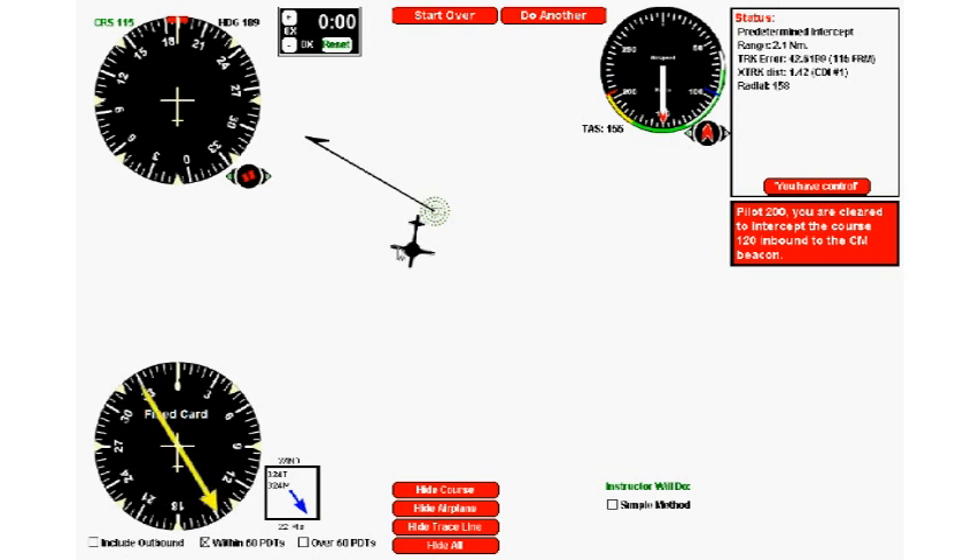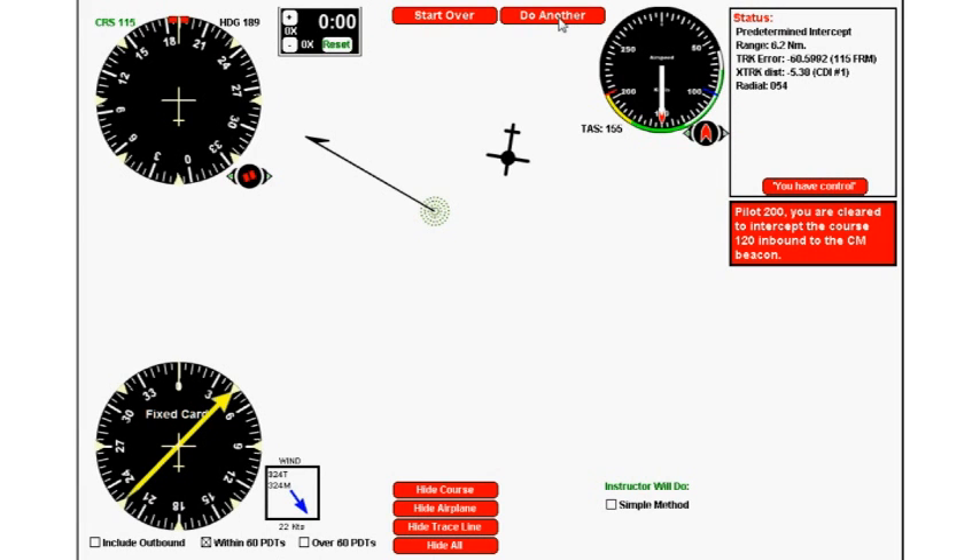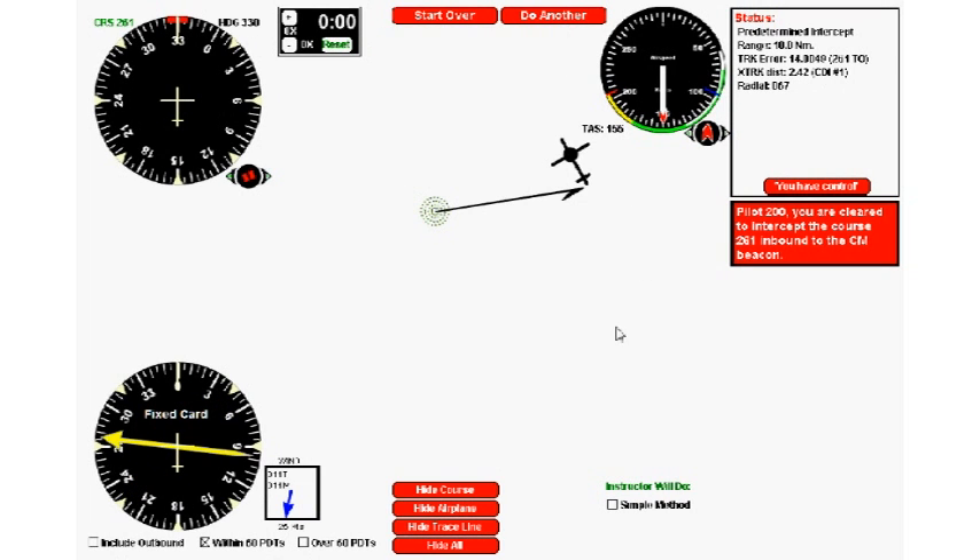I'd suggest practicing this skill: using the computer simulation, move the airplane around and practice reading the magnetic bearing to the station. It's always just a matter of picking up the ADF needle and locating the corresponding marker on the heading indicator — for example, a needle at the 45-degree position gives you 235 degrees.